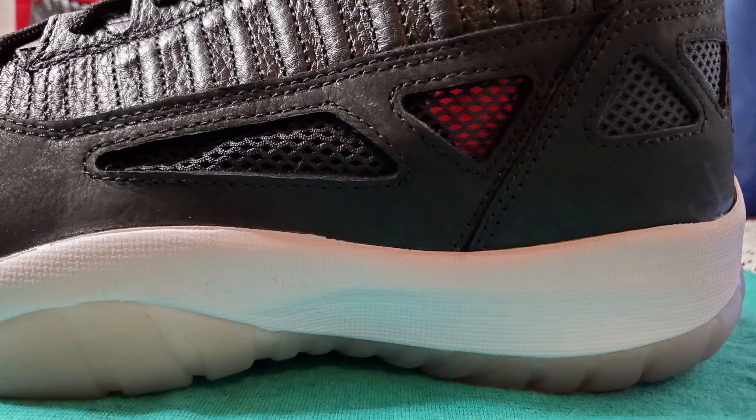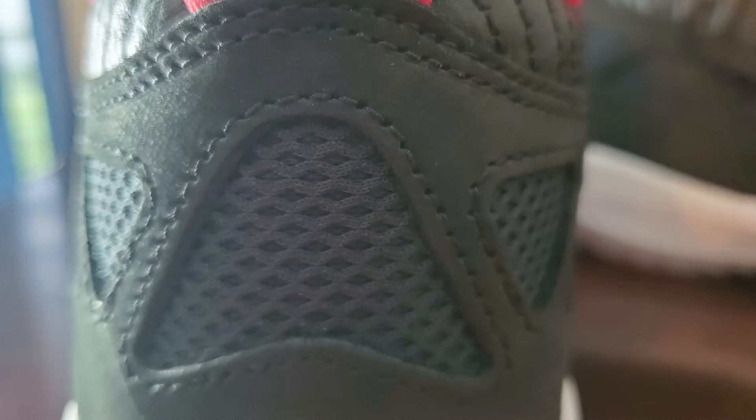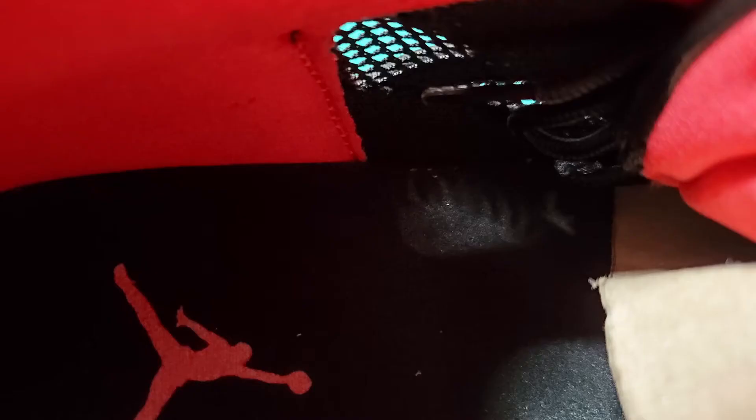On the back of the heel there are five triangles that aren't see-through at all, but everything else gets to breathe — your toes and the sides of your foot. So it's a good basketball shoe with solid breathability. And you can see the mesh even clearer on the inside of the shoe on the insole.